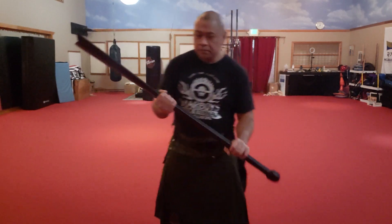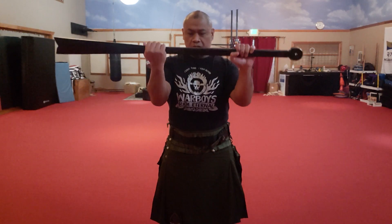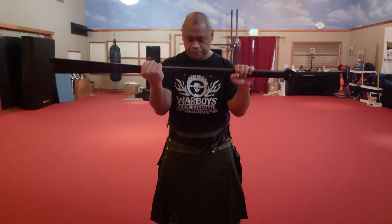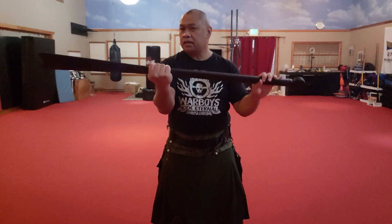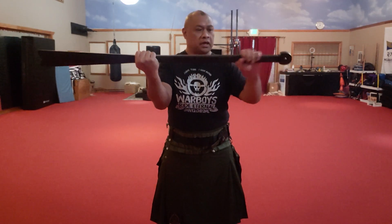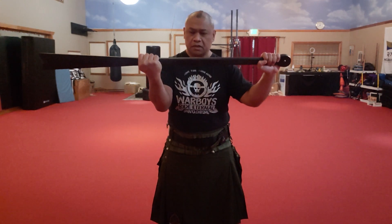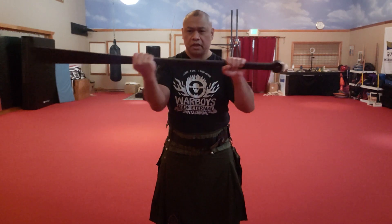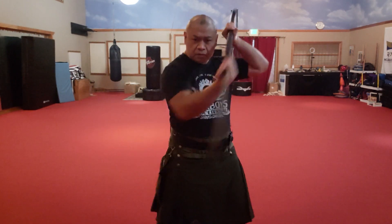So we'll start with the grip, or at least the way I grip it. I hold it here in the middle — well, almost in the middle. My right hand will be right at the neck, just below the blade, and my other hand will be about here. It could be held all the way at the end as well, but I choose to hold it here so that it's a pretty balanced grip.